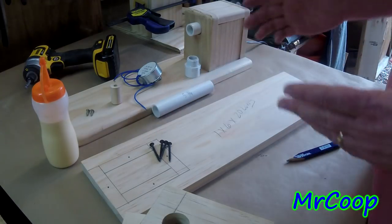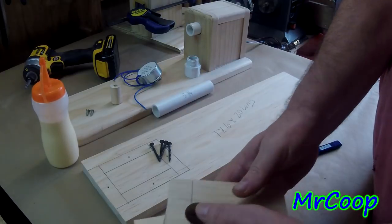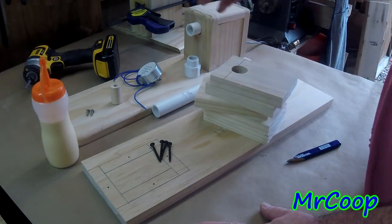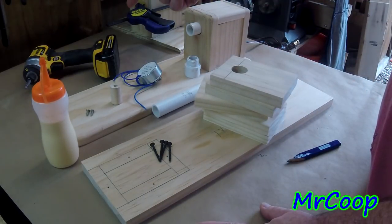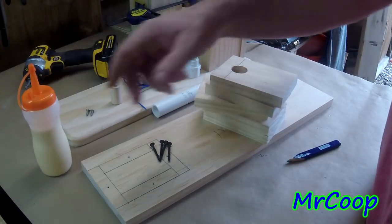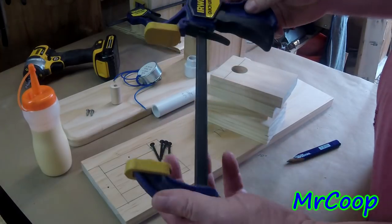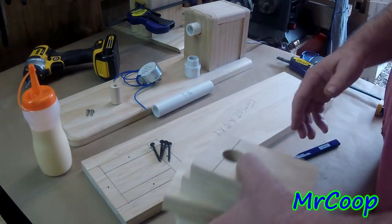That's it for materials. As far as tools, you'll obviously need a saw to cut your wood, you'll need either a screwdriver or cordless drill to put it all together, you'll need some glue, and you'll need some kind of clamp to hold your work. So we'll get into the drilling part first.